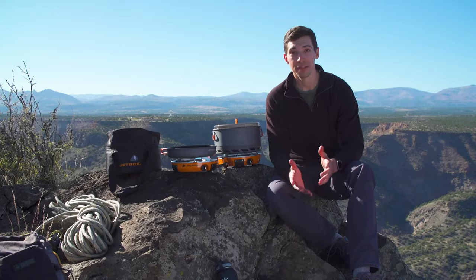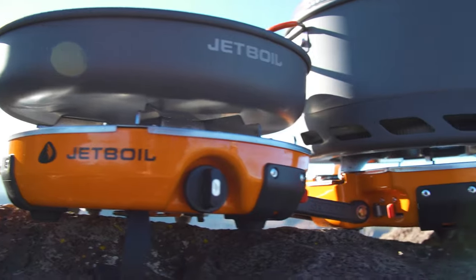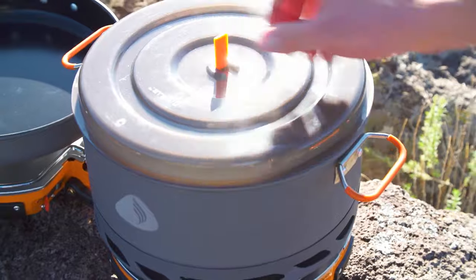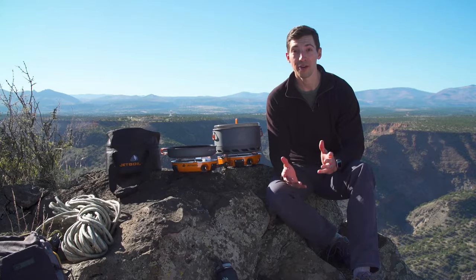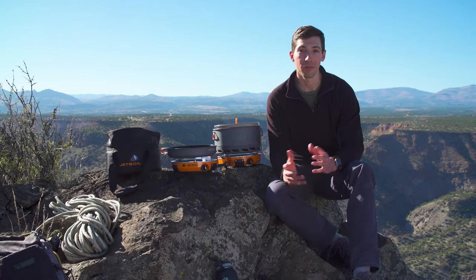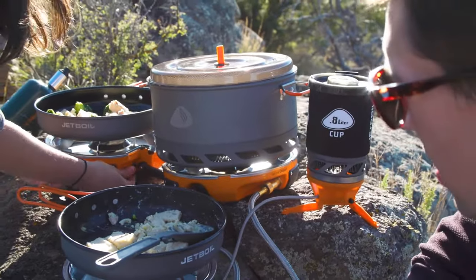The Genesis Basecamp system is basically a super fast and efficient two-burner cook stove that comes with a 5-liter pot and a 10-inch frying pan. It all nests together in a compact package and weighs just nine pounds. Everything works together to create the perfect system for fueling a demanding group during big adventures.